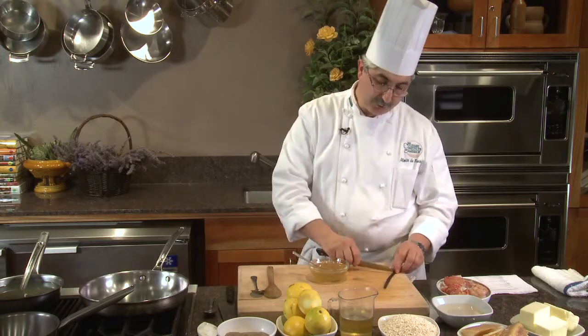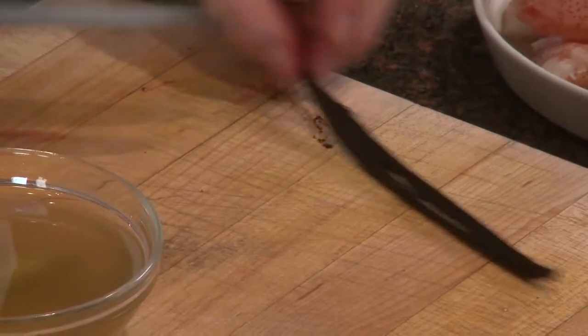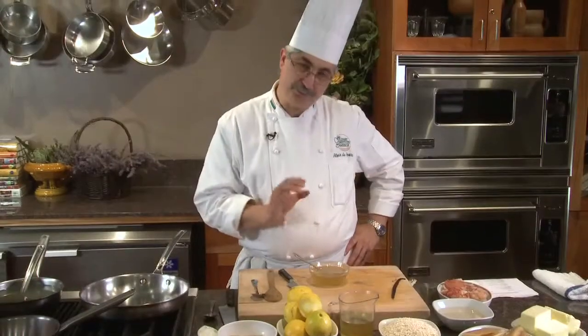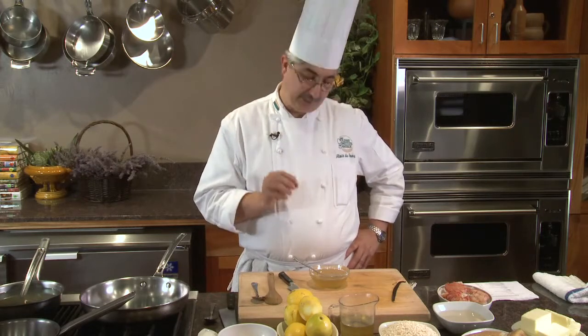The reason you split it in half is so you can scrape all the little beans that are inside the pod and infuse the oil. Canola oil, being a neutral flavor oil, is the perfect choice. I'll bring it to 140 degrees and steep the vanilla bean with a little bit of lemon zest.